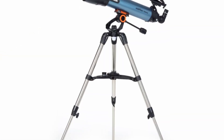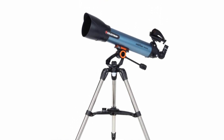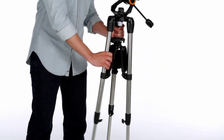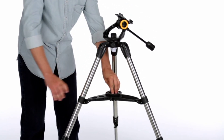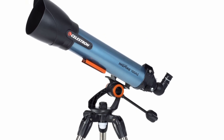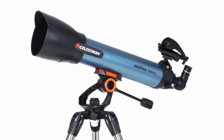Easy to transport and stow, Inspire telescopes feature the simplest setup of any telescope in its class. With the folding accessory tray, you just pop the tripod legs open and turn the lock knob, then slide the telescope tube into the quick-release dovetail mount, affix the finder scope, and you're observing within minutes.